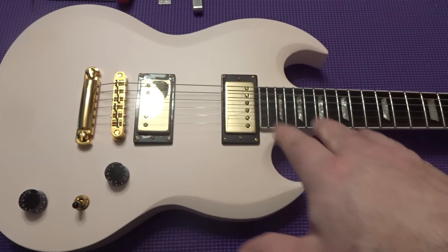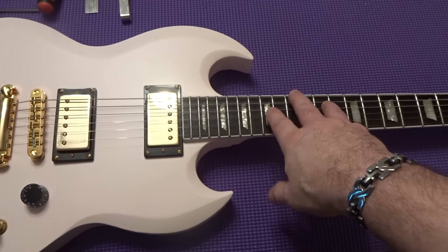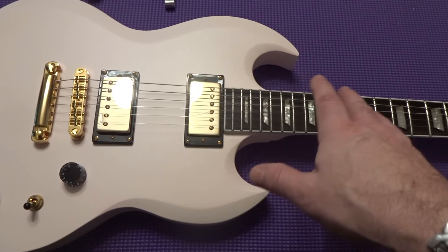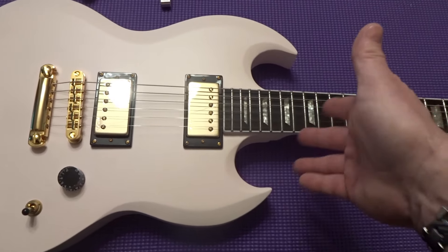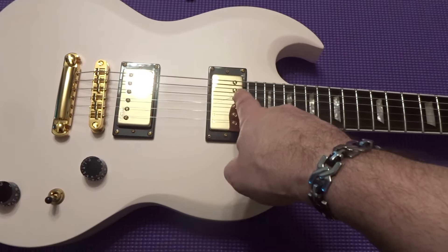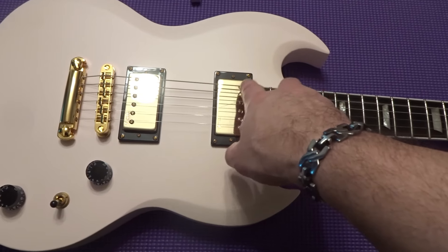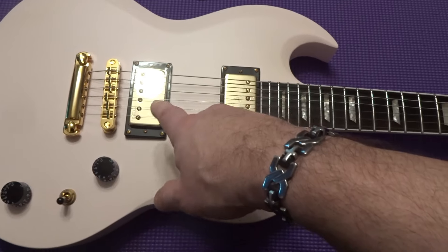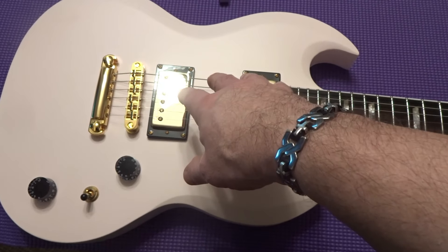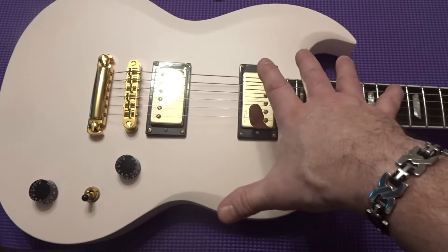This thing came in slightly flat — I'm talking D-sharp from E. People saying theirs came almost in tune are not lying. The intonation was slightly off. The pickup height on the rear was spot on for the low E, but on the high E it was off — 64ths. The bridge was at 6/64ths opposed to 5/64ths, so the setup I have no complaints.